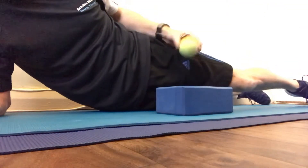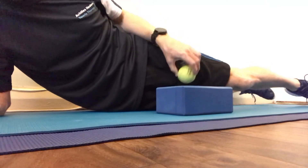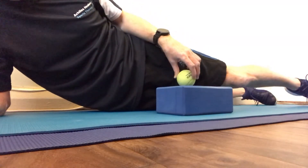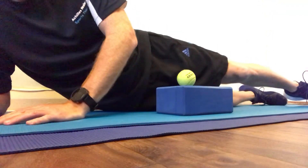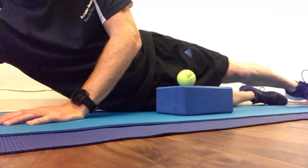Give that a go. Use foam rolling to help relieve some of your aches and pains from muscle tension. Thank you, bye.